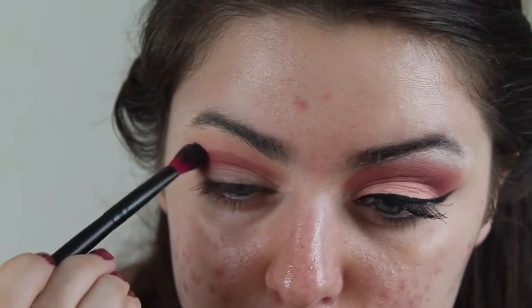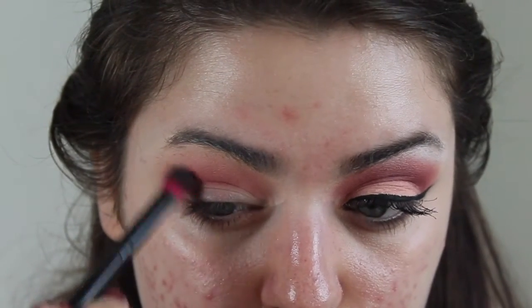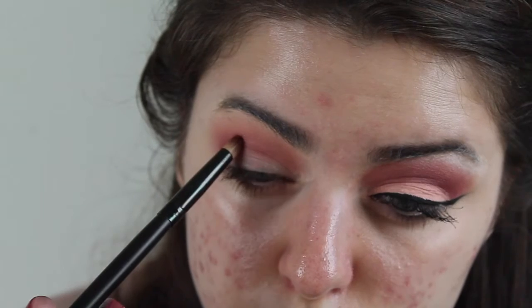I'm going to build up the color, blend it out, switch back to the pencil brush, add more color, switch back to the fluffy brush, blend it out — back and forth until I get the intensity of that shadow that I am looking for.